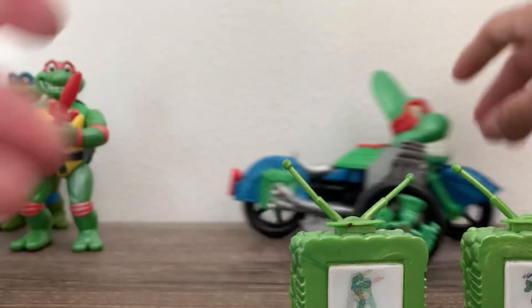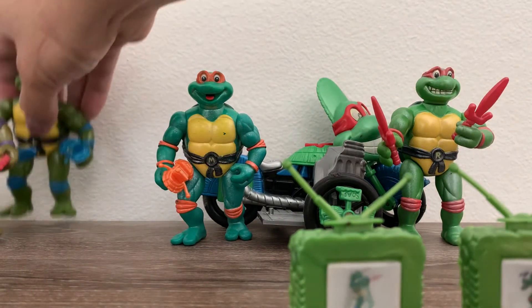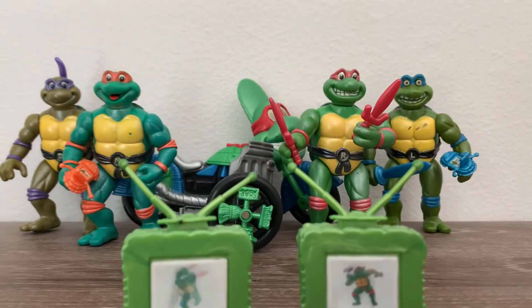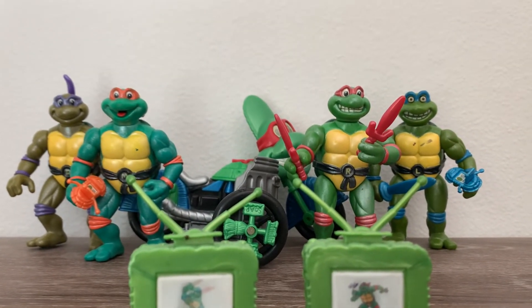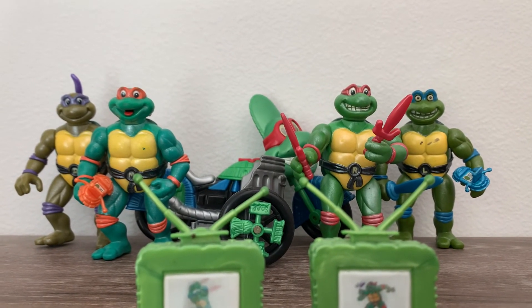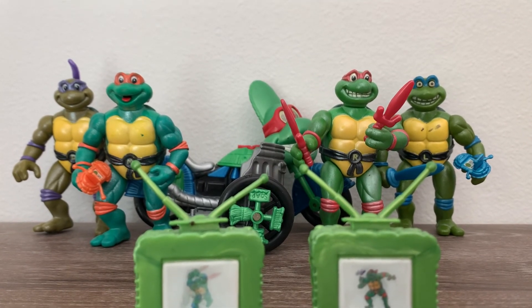Just very, very cool figures. They're a little old, but so cool nonetheless. So there you have it everybody — the 1992 TMNT Toon Turtles. We'll see you next edition. Any questions, concerns, comments — everything is appreciated.